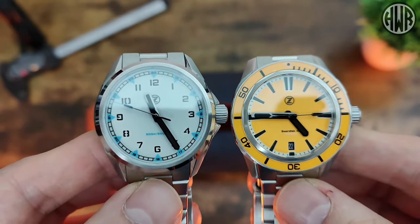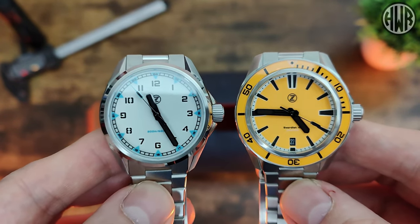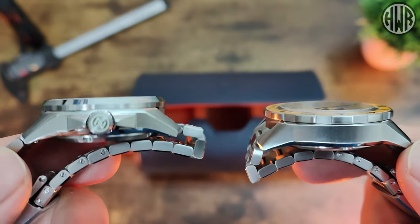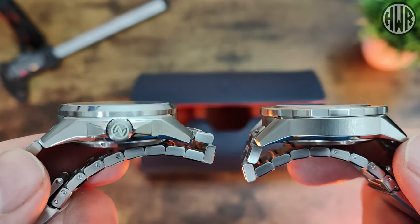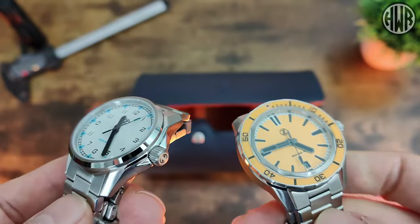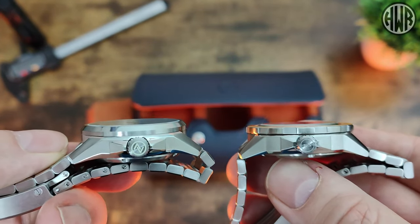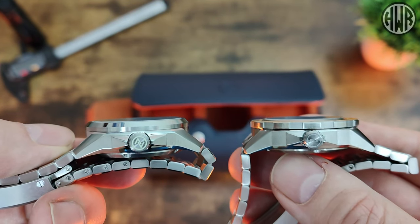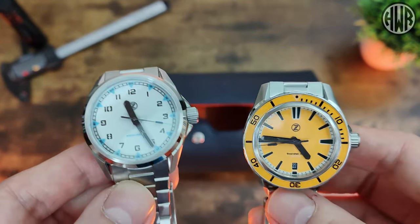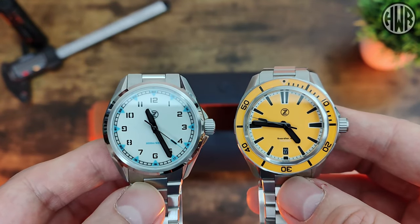Here are the two different models side by side — you can see a noticeable difference in terms of diameter, and obviously with that bezel being on the diver and not on the field one, that makes a big difference too. It is interesting that they are actually the same thickness, because putting them side by side I would have thought the field was a touch thicker. I guess it just looks thicker because it's 38mm, so it's a little more squat as opposed to the more stretched-out 40mm of the diver.